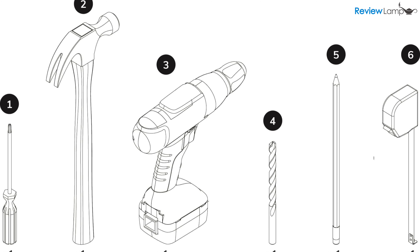You'll need the following tools: a tape measure, a pencil, a 3/8 inch drill bit, an electric drill, a hammer or mallet, a screwdriver, and a stud finder.